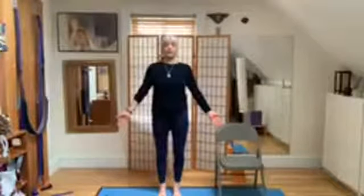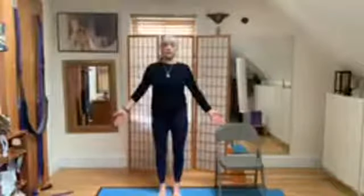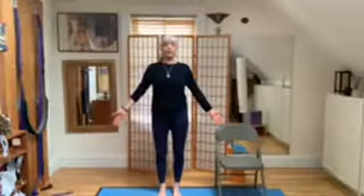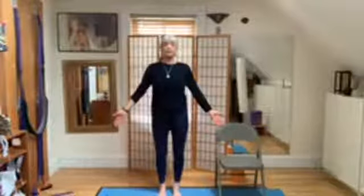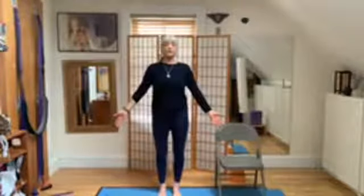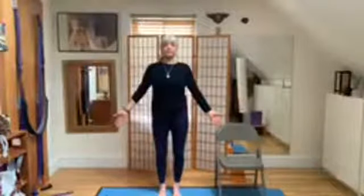Find your energetic center — most likely it's in front of your spine, not your spine. Squeeze the upper back, relax the jaw. Mountain pose. You can do this in the chair with your feet on the floor, sitting on the edge of the chair.